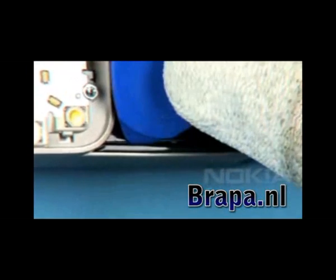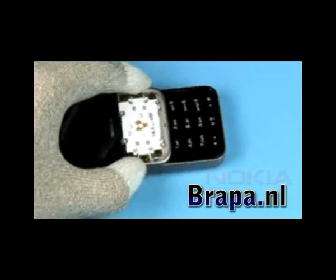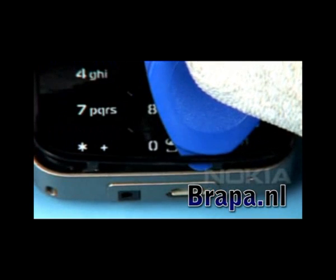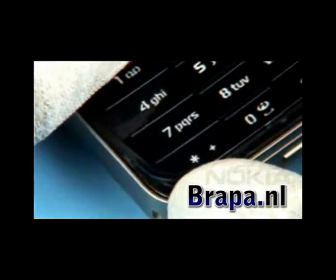Gently pry open all clips of the ITU K-Mate with the SRT6. Continue until all clips of the K-Mate are unlocked. Now the K-Mate can be lifted up and removed.